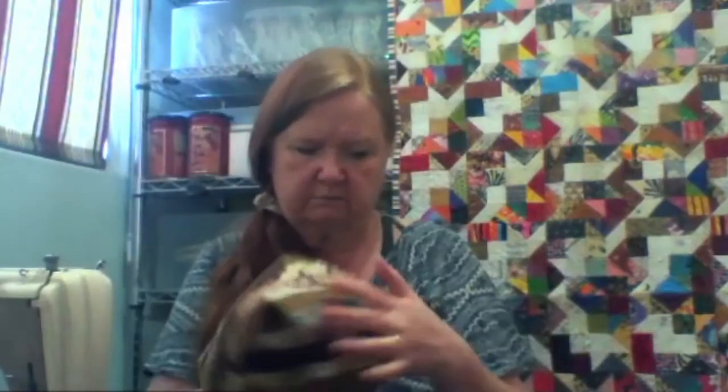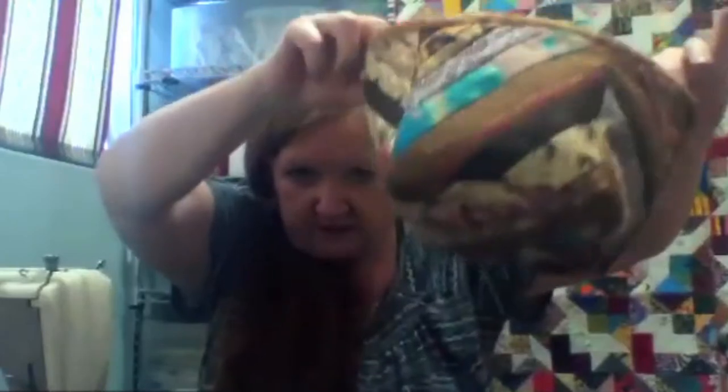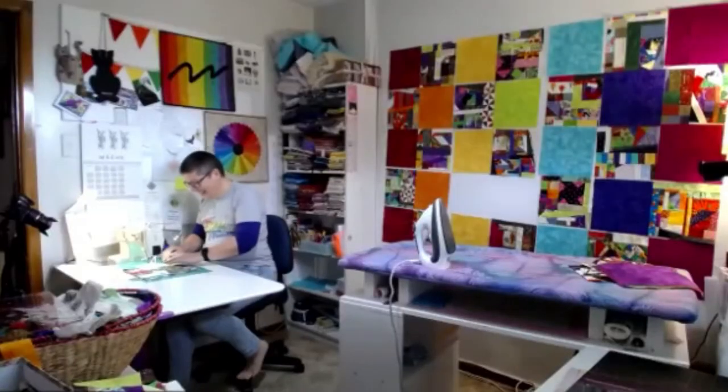Basket one is done—that was fast, because all the string piecing was already done. It's a crazy little basket that her daughter will hopefully love. She loves going through scraps and strings—it's like the archaeology of all the quilts she's made over the past several years. Every once in a while she comes across a piece and wonders where it came from and whose quilt it belonged to.